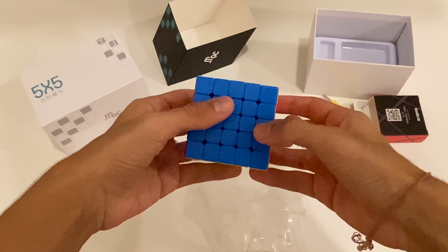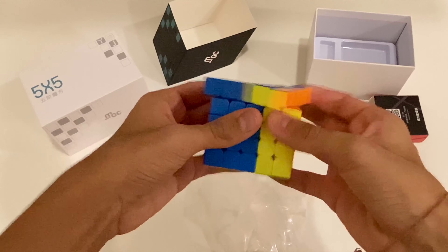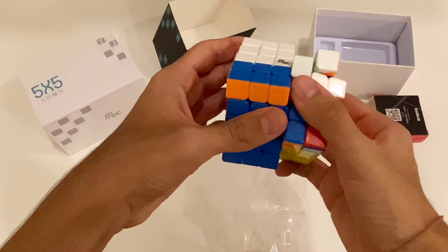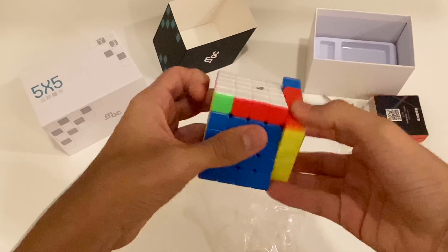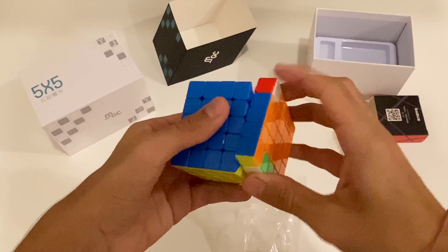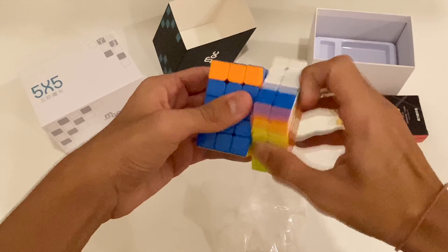Oh my god, it's pretty greasy from the outside actually. Anyways, let's do some first turns — whoa! Oh my god, never mind the 5x5 lockups, but this is so good. It turns so nicely, it's silky smooth.